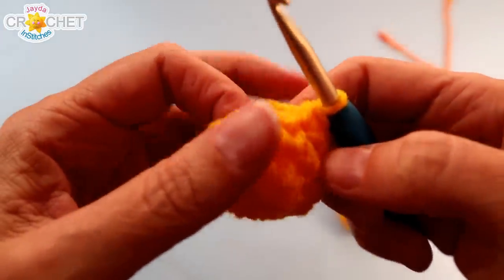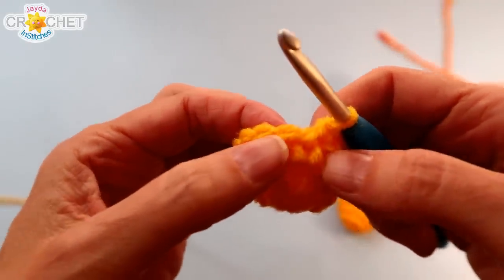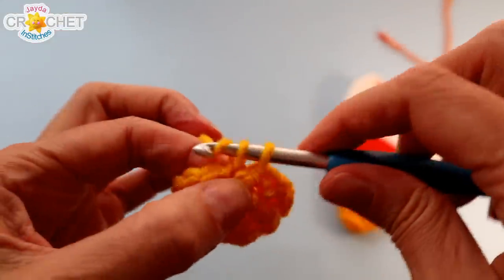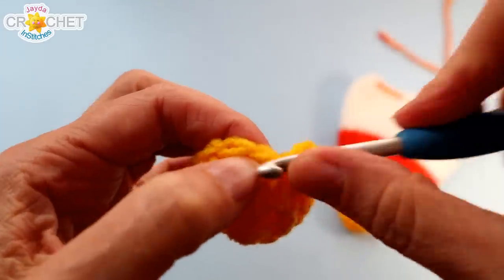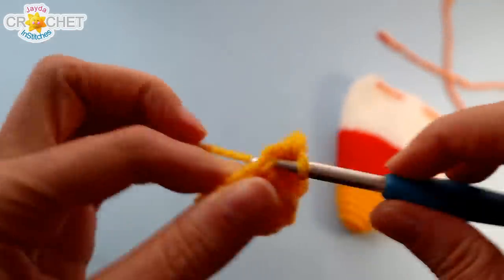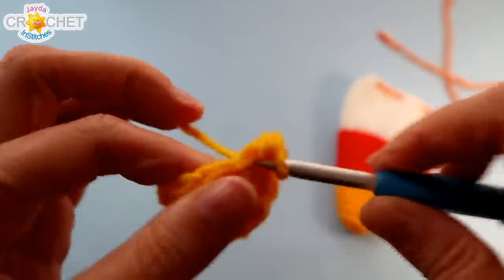We're going to increase again in row four, going from 12 to 16 stitches. The pattern you're going to repeat four times in total is two single crochet into the first stitch of row four, then single crochet into each of the next two stitches — so two, one, one. Repeat that four times in total. That'll bring you up to 16 stitches at the end of row four.